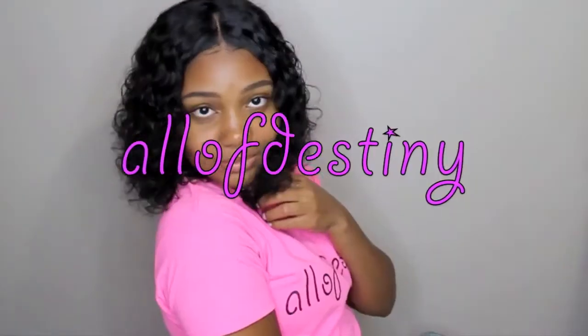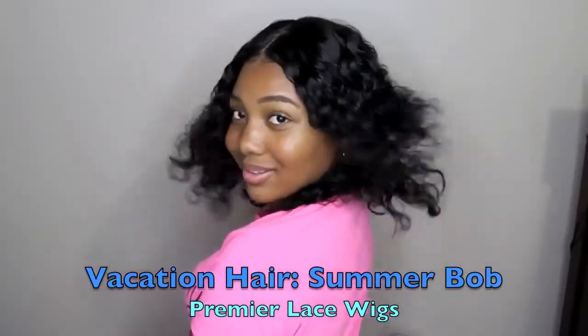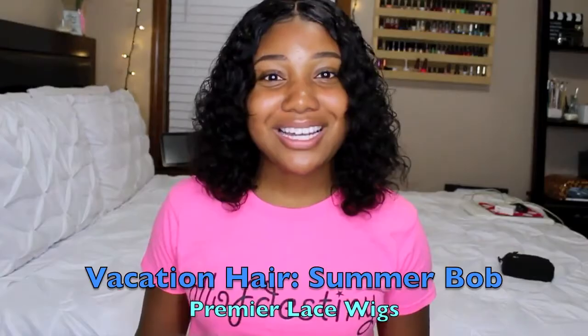Hey y'all, this is Olive Destiny, and in this video I will be sharing with you all this bob curly wig from Premiere Lace Wigs. Premiere Lace Wigs did contact me and asked me if I would be interested in reviewing either their curly or their straight bob, and I did choose the curly one because I knew it would require less manipulation.